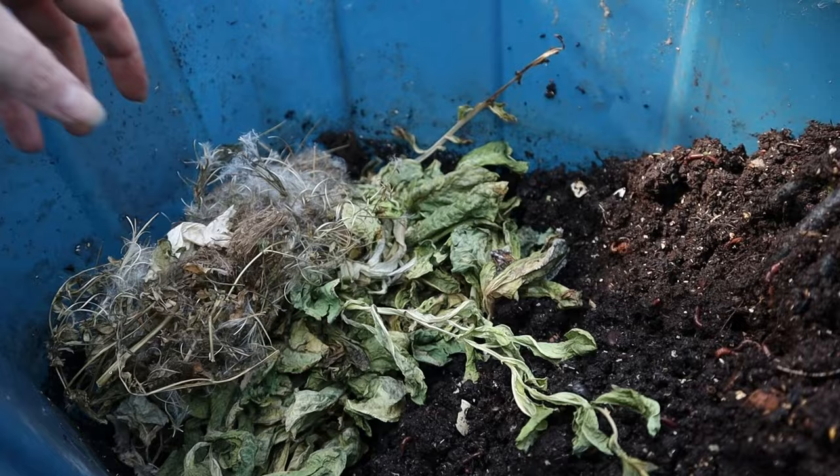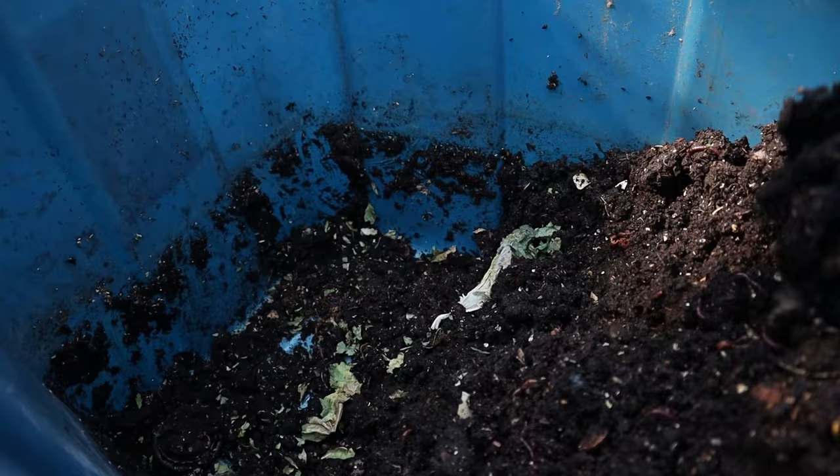It's a single bin, no holes, no drainage — incredibly easy. I just add to it throughout the winter and harvest from it in the spring. I'll warn you, this may not be the classic way to set up a worm bin, but it's incredibly inexpensive and it works, and that's all I truly care about. It's also easy to manage and I don't have to think about it too much.